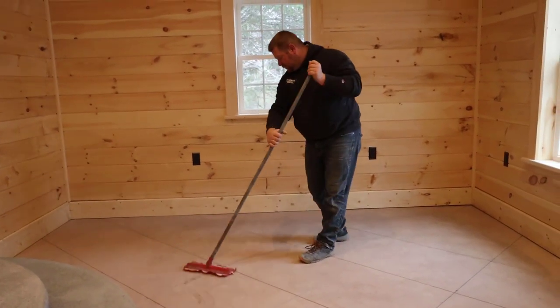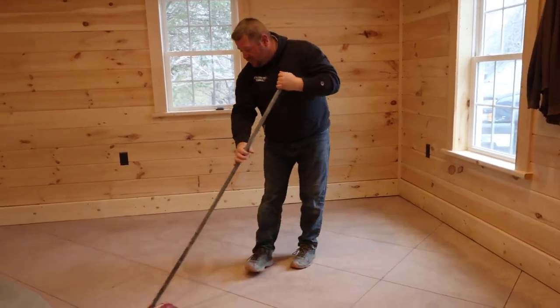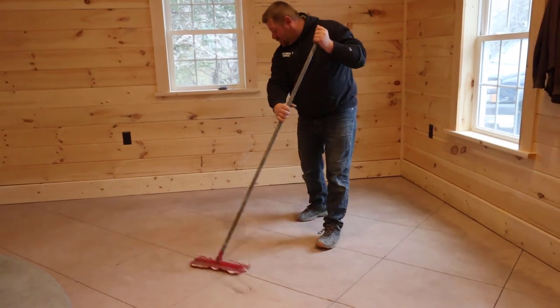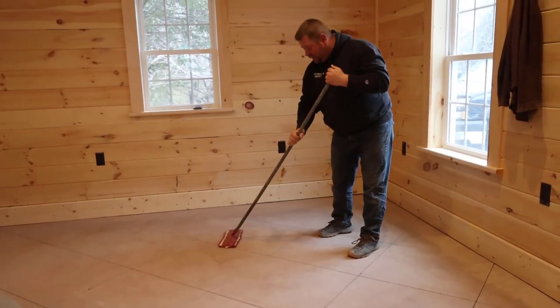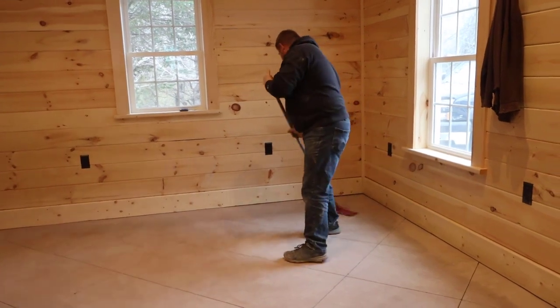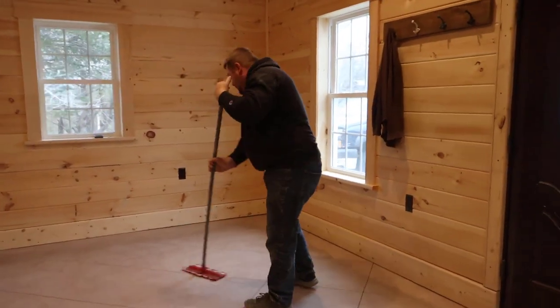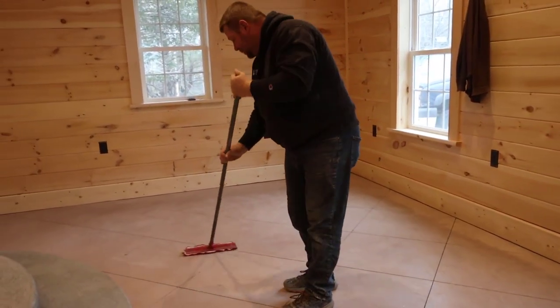The vacuum doesn't remove everything — it does a pretty good job but there's still going to be some fine dust on the floor, and we want to make sure it's perfectly clean before we go to seal it. This floor had a little two-foot by two-foot diamond pattern scored in it, and that's another thing you can do to your concrete floor to help dress it up and make it look like a finished floor — scoring a pattern in it is a little bit of a process but it's not too bad.